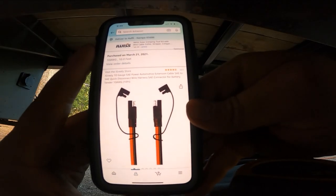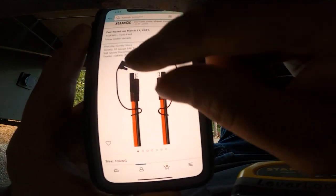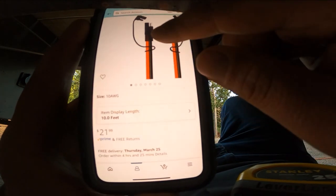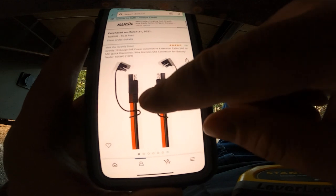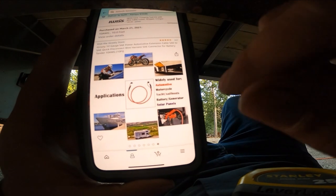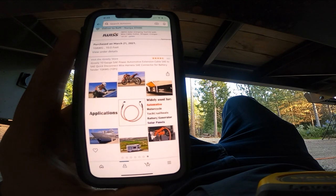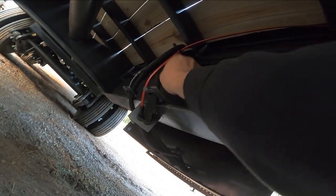I just ordered this on Amazon — they're called SAE Power Automotive Extension Cable, and I got one in 10-gauge. It was $21 plus shipping and tax. I bought a 10-footer to be safe; I probably only need six or eight feet. I'm going to route it between the hydraulic lines right there. I love Diamond C — look at all these grommets. Grommet, grommet, they even gave me an extra grommet. Everything is grommeted. Nothing's going to get cut.